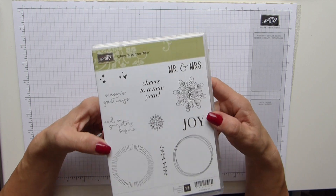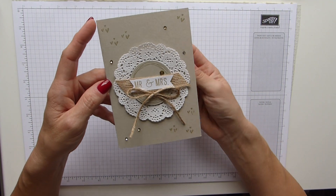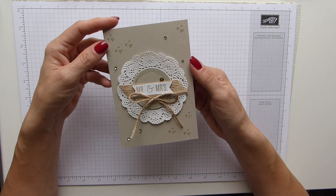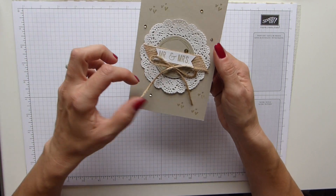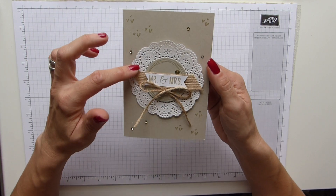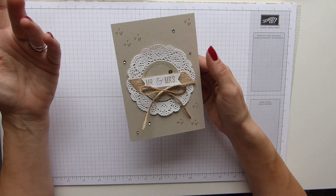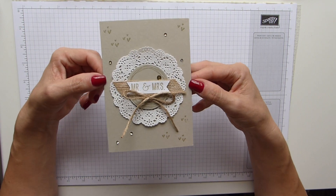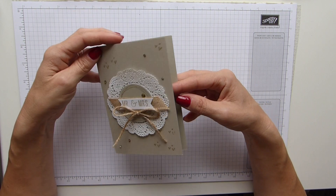So I decided to use this to make a wedding card and this is the one I came up with. A lot of people nowadays like to have what I would call a natural wedding — very natural stuff with twine and burlap and doilies, a very traditional wedding. So I thought let's just have a go at making a card that way.